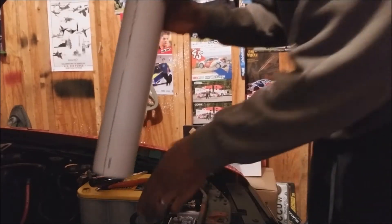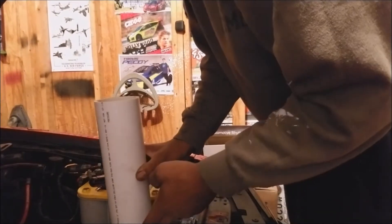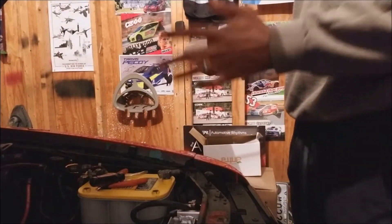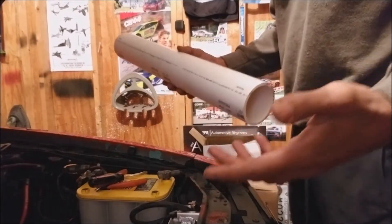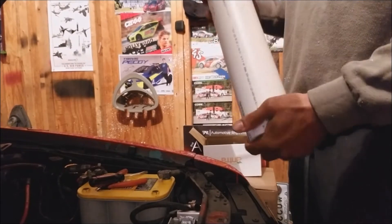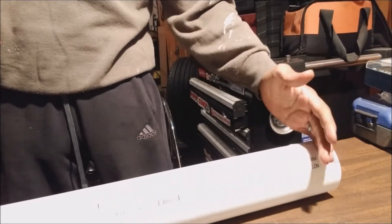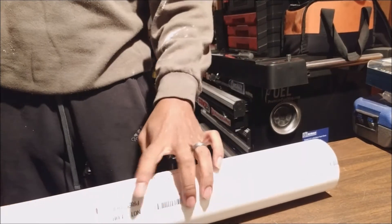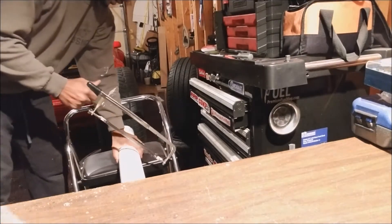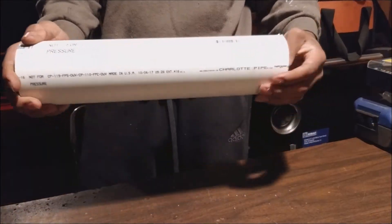I'm going to take this PVC and mock it up in the area to see how large I can make it, then cut it to the size I need. You don't have to use a pipe — you can apply this concept to any shaped container, as long as the liquid can flow easily from the top to the bottom. I'm using the pipe because it's easy. I chose this length because it gives me good capacity, fits well, and looks good where it's at.